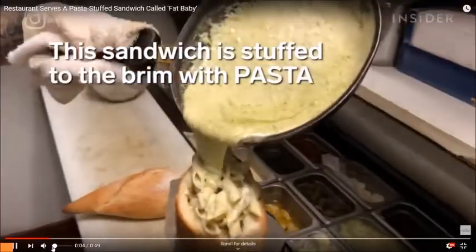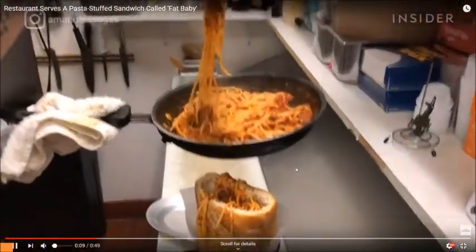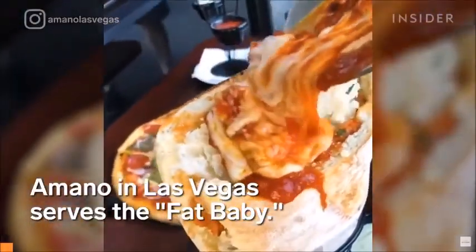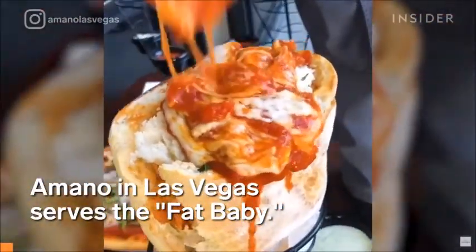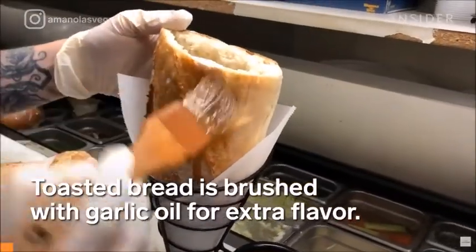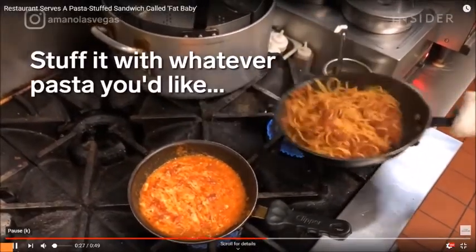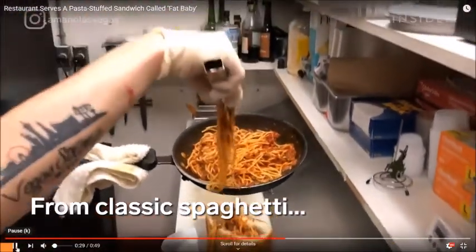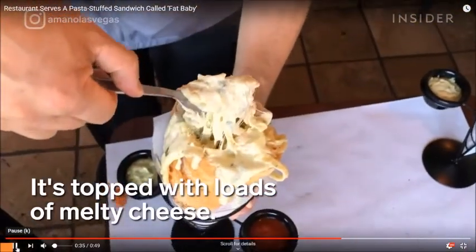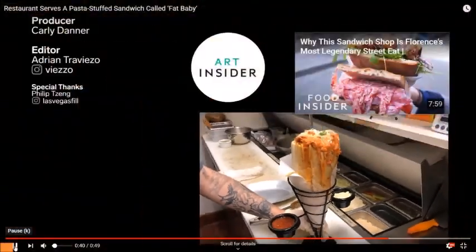Okay guys, I don't know if you've seen this come out — apparently these are called fat babies, and it's served by a restaurant out in Las Vegas. Basically they take a big Italian loaf, cut it in half, hollow it out, and pour all of this pasta and stuff in it. It looks amazing, and this video was posted yesterday on June 19th 2019, and it inspired me to try and make my own fat baby.